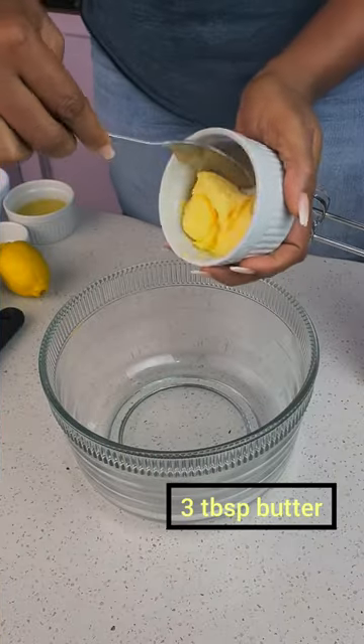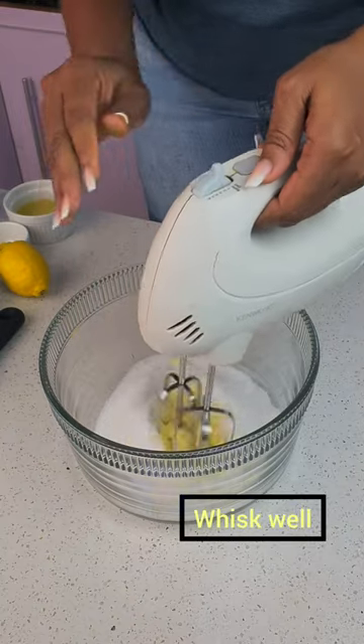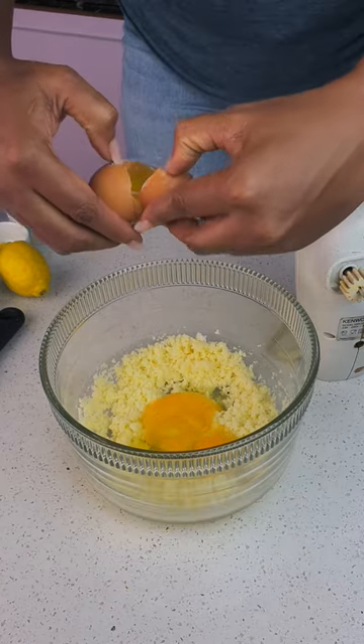When lemons are thrown at you, it's not only lemonade you will make — you will make a lemon loaf. Because you see, this lemon loaf is moist and very delicious.